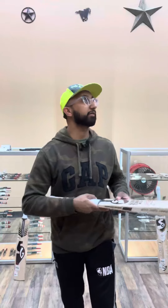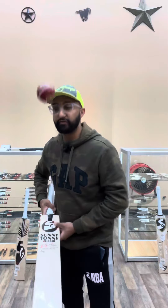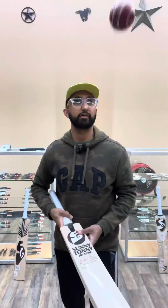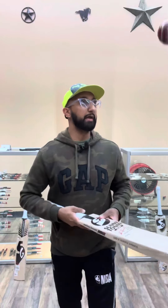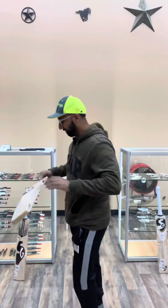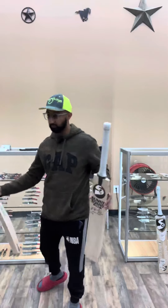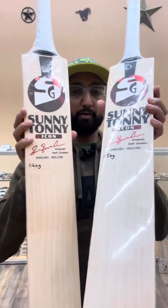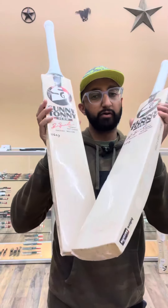This is the benefit of getting our bats hand-picked because we specifically ask to get them picked based on their performance, which is ping, and then pick up and balance. These Sunny Tunney Icon bats are available at kingscricketstore.com, or you could also get them here at our Houston location.